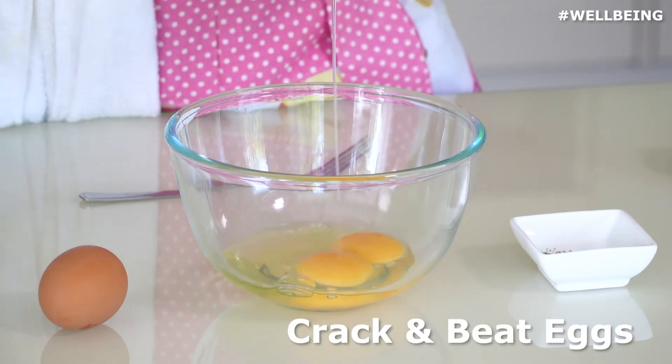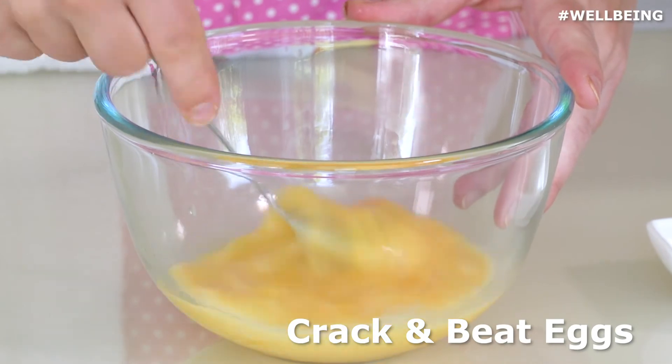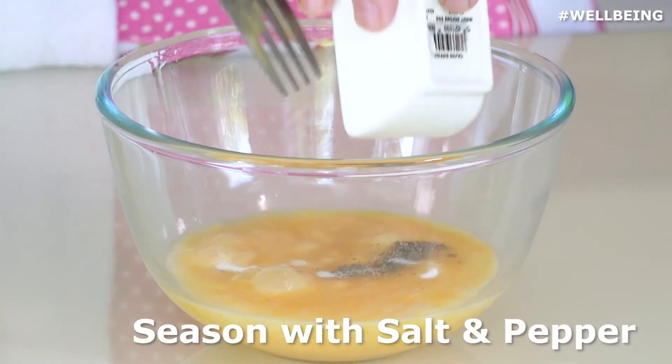To start we're just going to crack and beat our three eggs, and once beaten we're going to season with a little bit of salt and pepper.